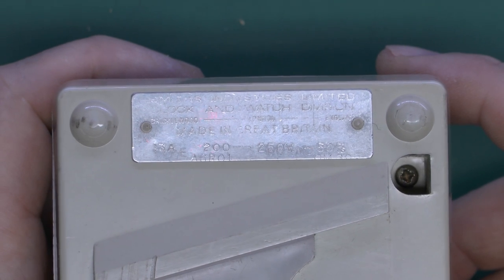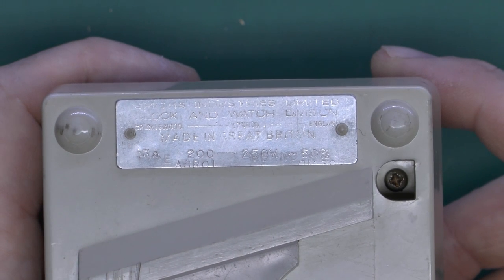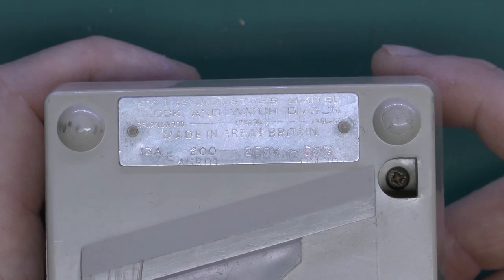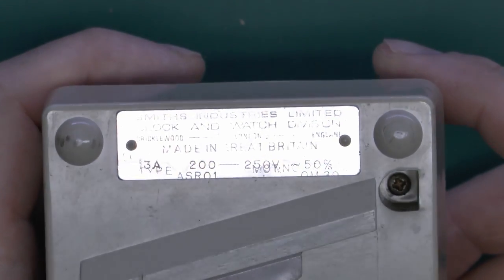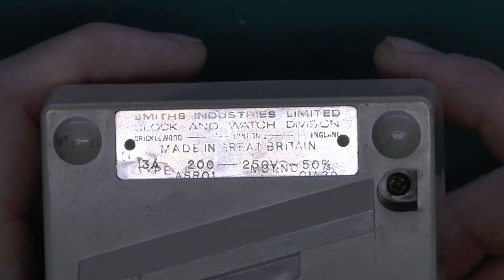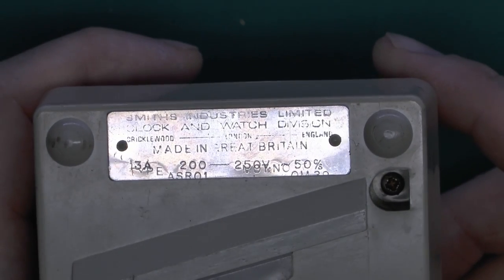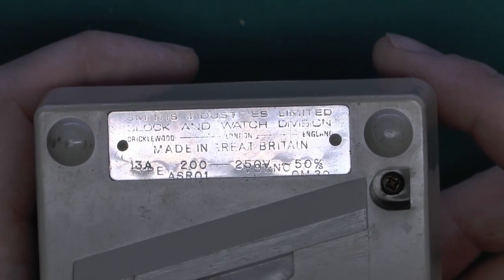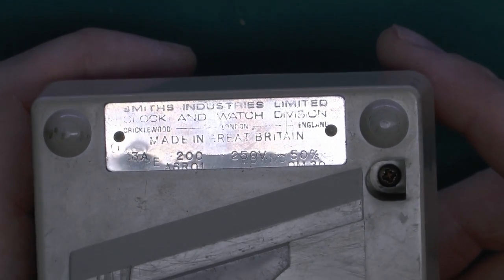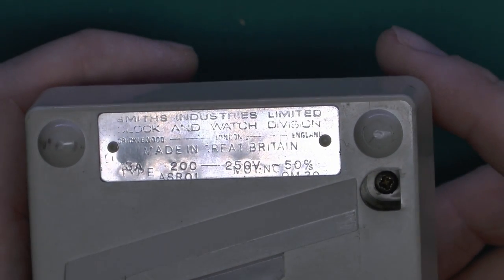Here's the specification plate. It's a bit difficult to see because it's basically engraved, but it says Made in Great Britain across the centre. At the top: Smith's Industries Limited, the Clock and Watch Division, Cricklewood, London, England. It's a 13-amp device, which of course it would be as the outlets are 13-amp rated. 200 to 250 volts at 50 cycles per second — or 50 hertz as it would be called now. And there are a few other serial numbers stamped over the top.